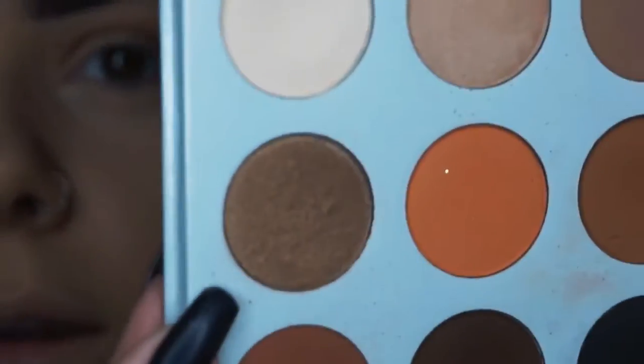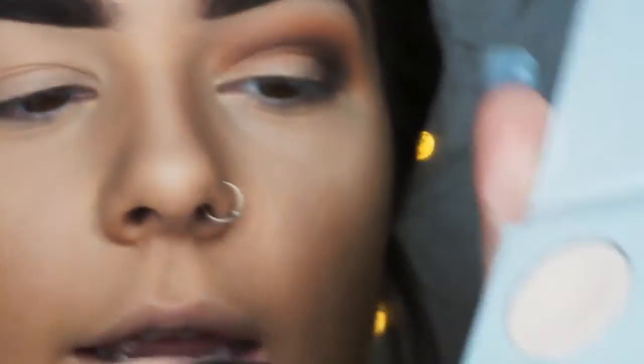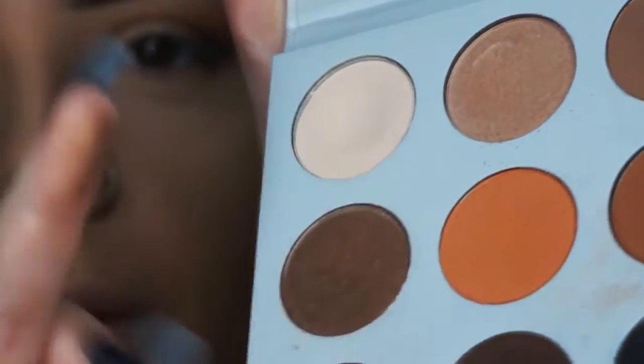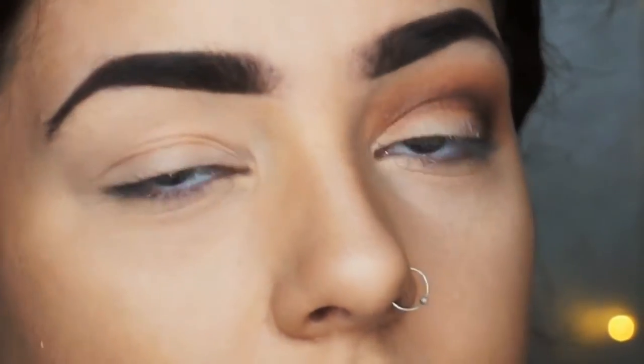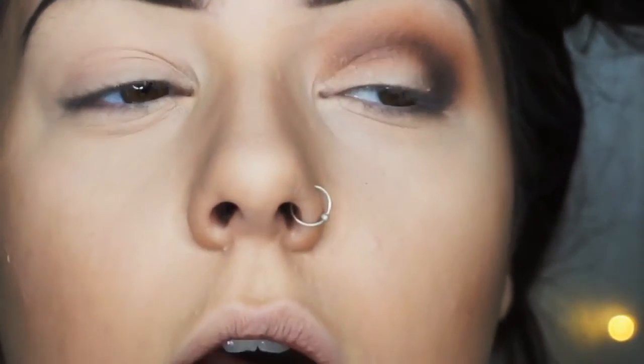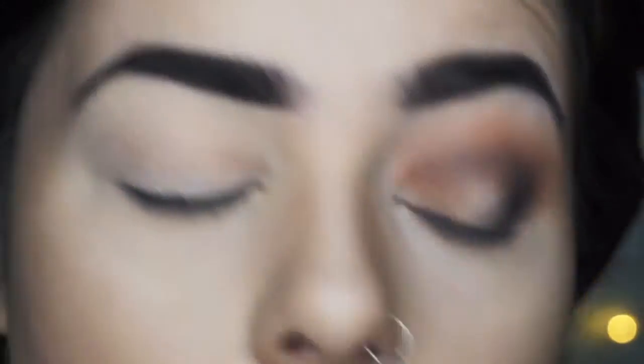I'm using a shimmery brown — this colour from this palette again — and I'm just going to use my finger. So I'm swiping my finger on it and obviously you can see it comes up straight away. I find that these palettes are very, very good but they're quite hard to pick up the pigment sometimes on brushes. So I'm going in with my finger and dabbing it along this eyelid.